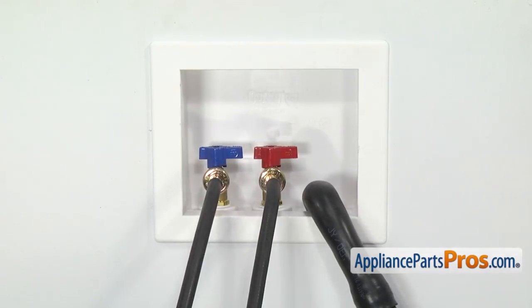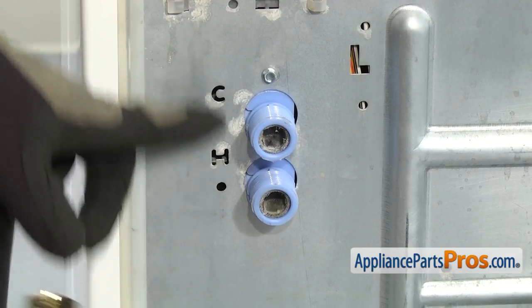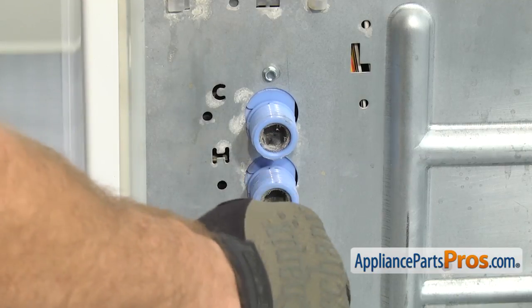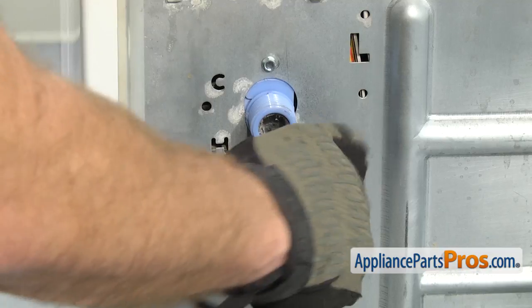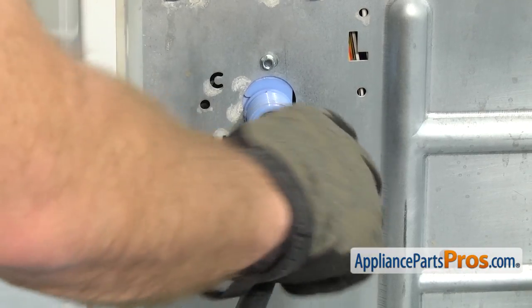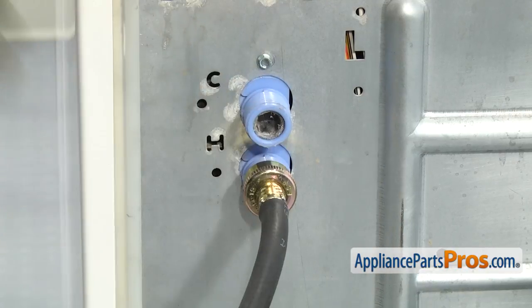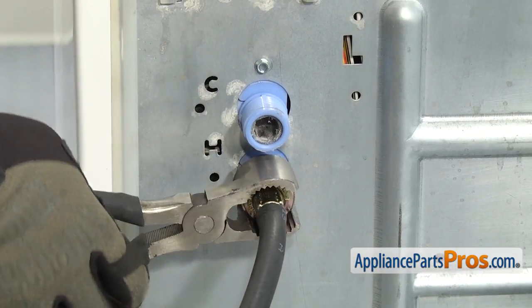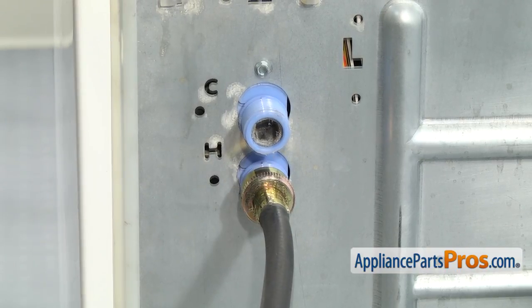Now that we have them hooked up to the wall, we can hook them up to the machine. To hook up the new fill hoses, you want to make sure that you get the hot water to the hot and the cold water to the cold so you don't mix them up. As you're putting the new hoses on, you want to make sure that you turn them carefully and don't cross-thread them. You don't want to damage the water valve. Once you have the first one snug, you can grab the pliers and tighten it down. And then we can put the other hose on.